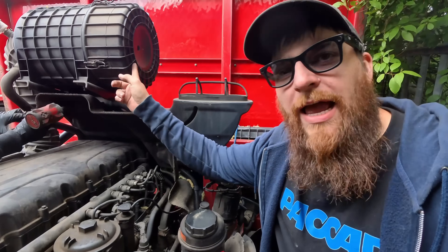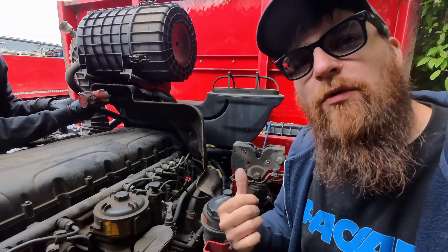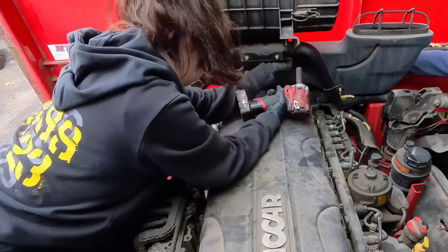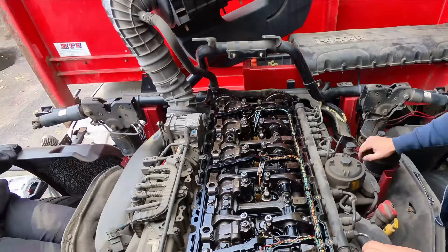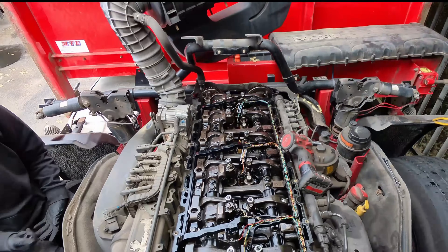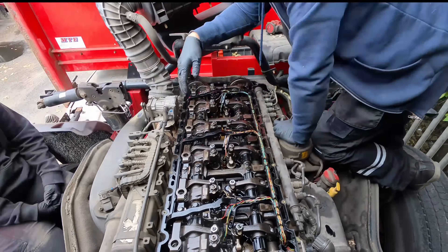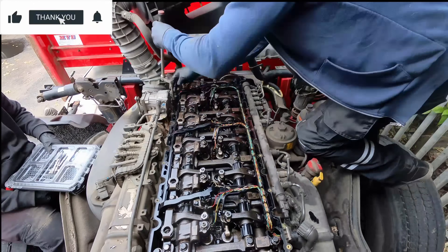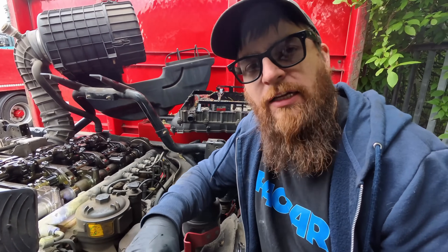So we've got a couple of bits to take off now. We're going to take this cover off here, get this air box off as well, and then we can get into taking the rocker cover off. So we've got our rocker cover off and our intermediate plate off now, and we've just got access to the cams.